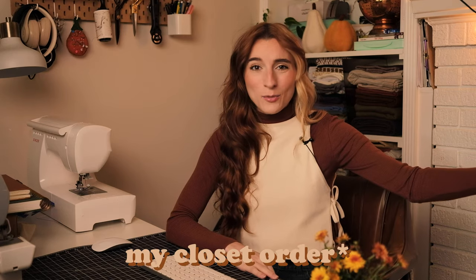So without further ado, if you like this video make sure to like it and if you want to see more content like this make sure to subscribe. Let's just get into the patterns. I'm going to go through these patterns in closet order, if you will.